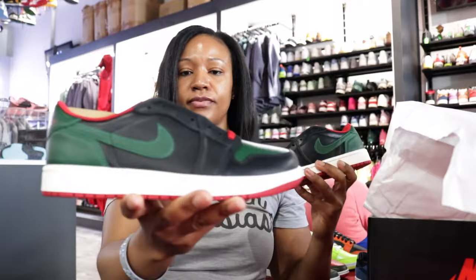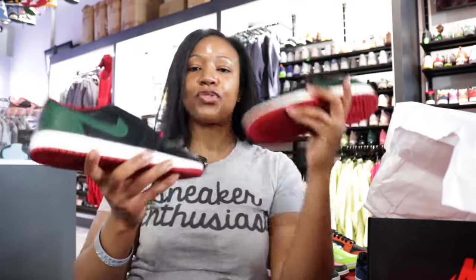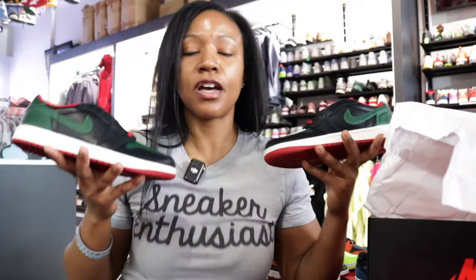Until next time, it's your girl Cutie Queen Royalty.